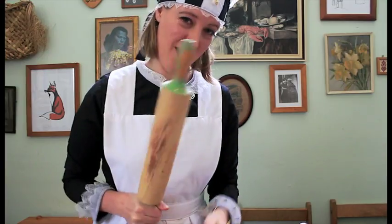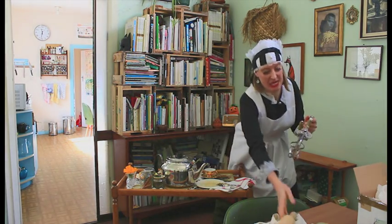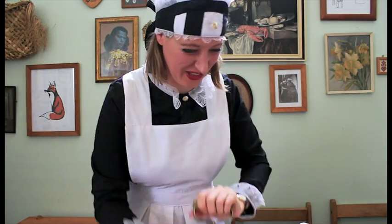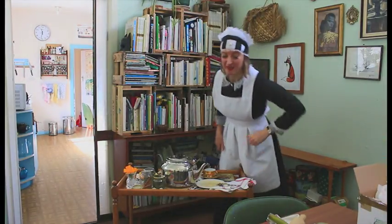Domestic objects — here's one example: the rolling pin and the hand whisk. Nothing like a good old whisk. Trusty, sturdy objects that deserve to be mentioned. They work hard.